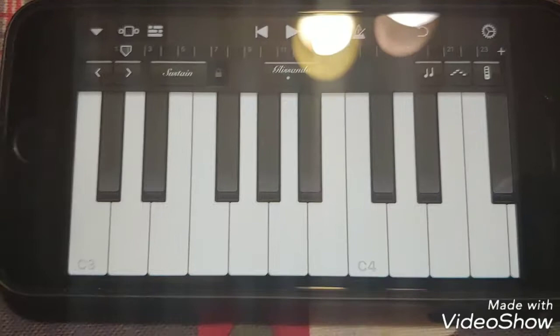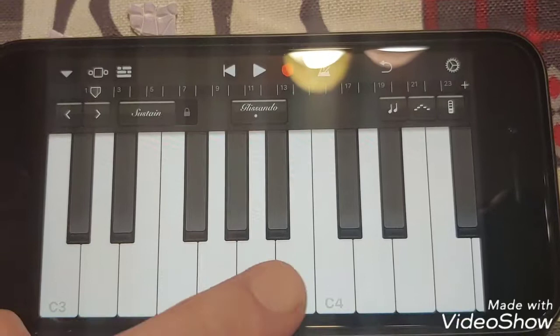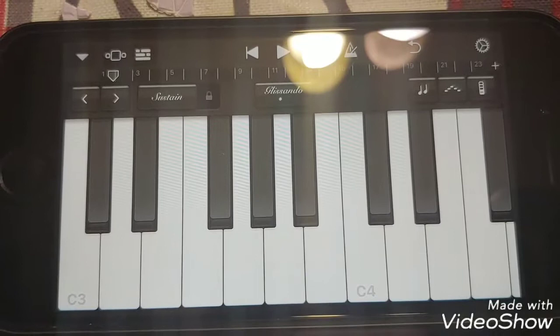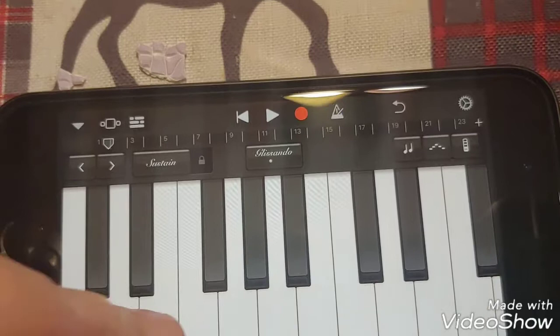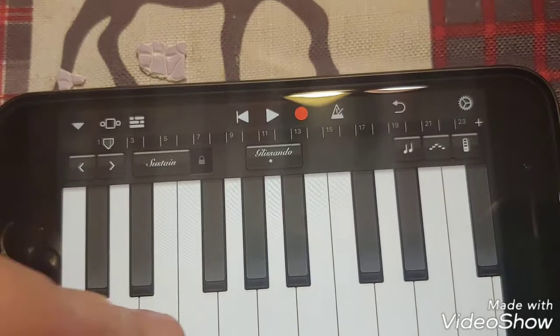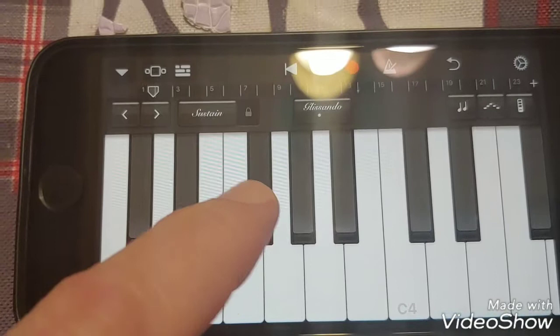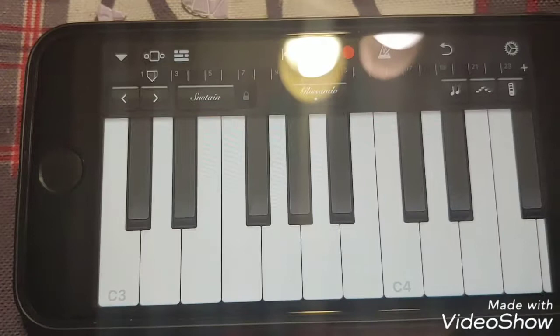I tend to think in minor pentatonics because I'm a guitar player. So the simple solution is: whatever major key you're in — in this case C major — you can think about a minor pentatonic a minor third up from it. To get all 12 notes, you can play: C, D, E, F, G, A, B — and then B-flat, A-flat, G-flat, E-flat, D-flat.